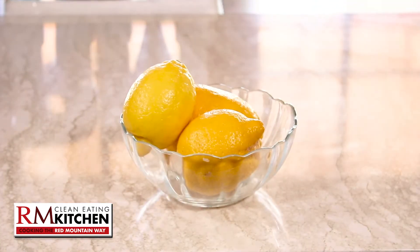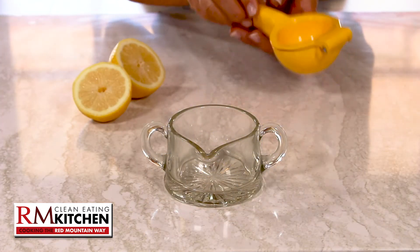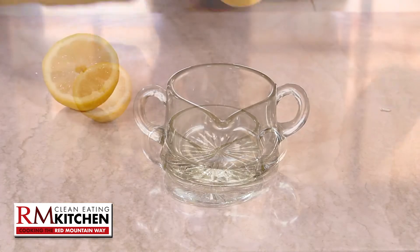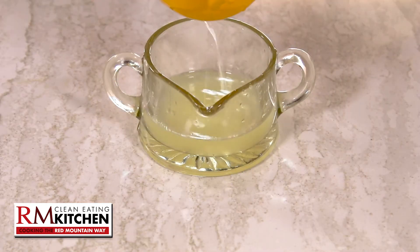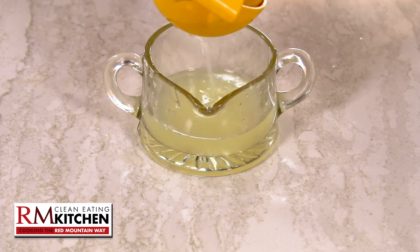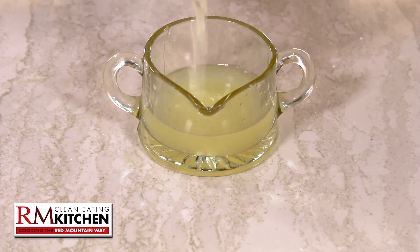What really gives these slushies a kick is lemon juice. Lemon not only brings out the flavor in food and drinks, but it's also super high in vitamin C. Studies have shown that adding foods to your diet that are rich in vitamin C can help reduce the risk of developing heart disease and stroke.